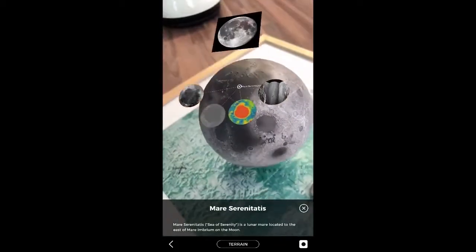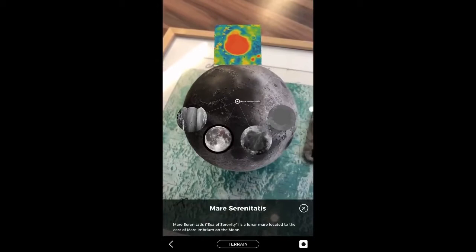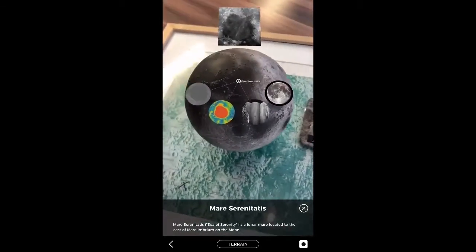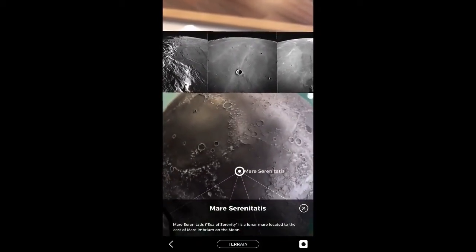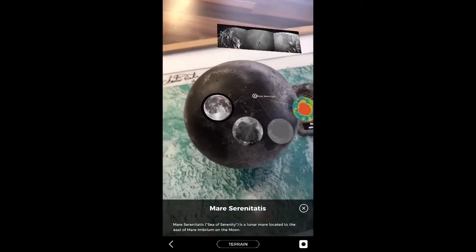AR looks great, doesn't it? It really does look good. I'm not tired of it at all even though it's been around for a good few years. It really does look tremendously satisfying with the Lunar Pro model and the augmented reality app from Astro Reality.